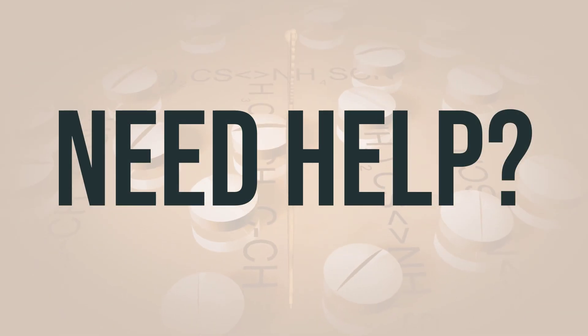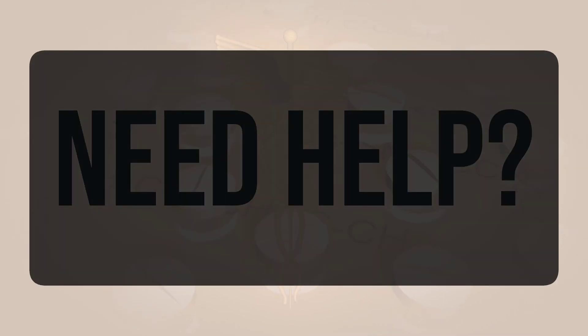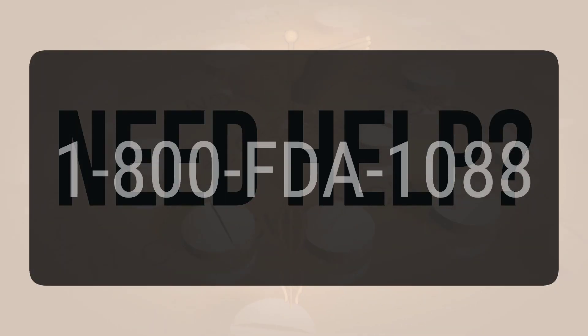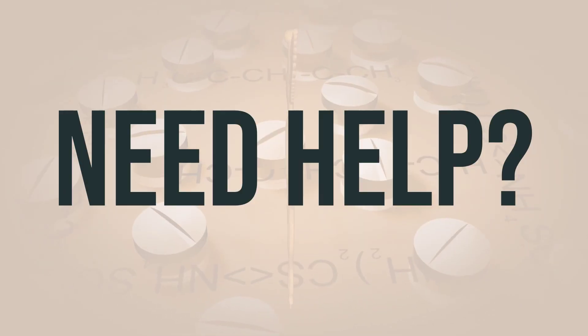If you need more help, call your doctor for medical advice. In the US, you can call the FDA at 1-800-FDA-1088. In Canada, you may call Health Canada at 1-866-234-2345. Wishing you good health!